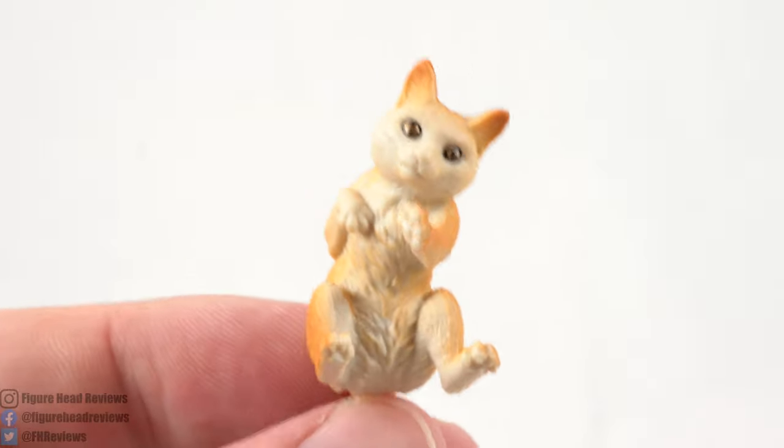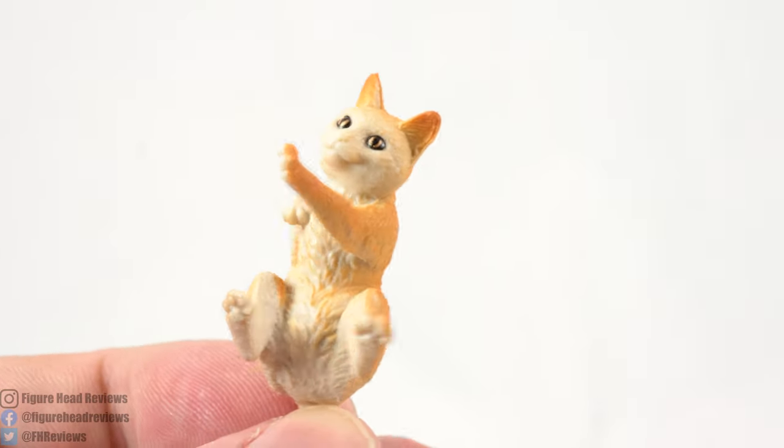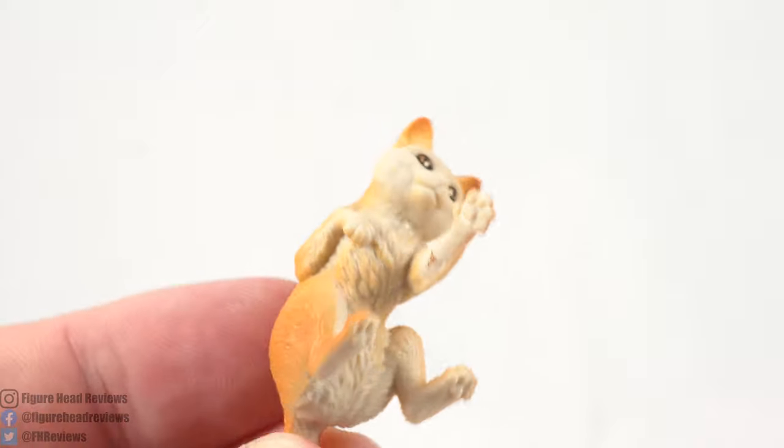It's not articulated in any way and it literally just sits there. It's the fun little part that Goose plays in the movie, but I don't know if it really should have been the main focus of this bomber jacket version of Captain Marvel.